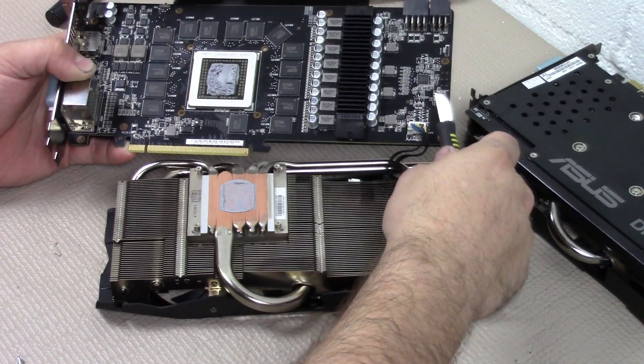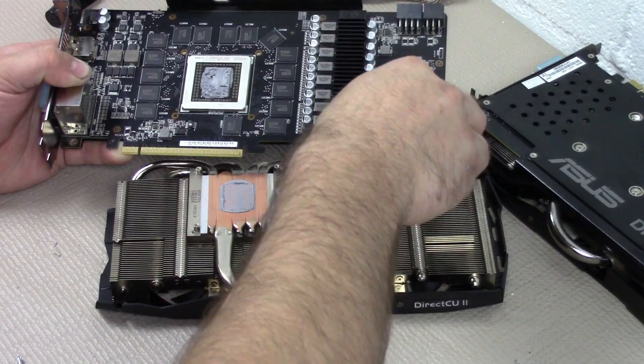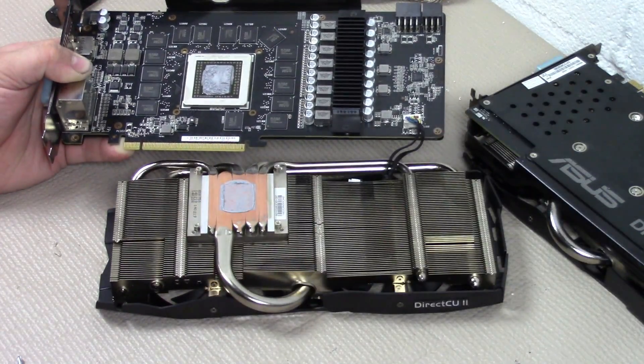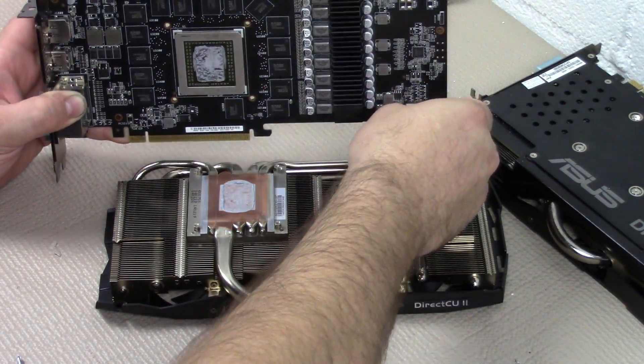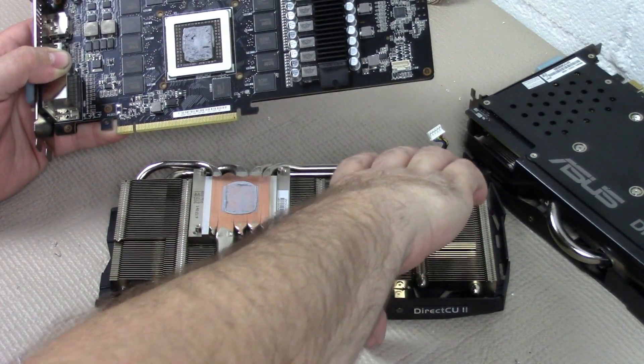I like to use a little thin flat blade to help separate the connection where the cooling fans are connected. They like to get a little stuck there, and you can actually damage it by tugging on it. So this just helps kind of break the connection.